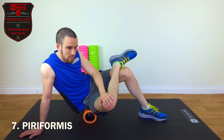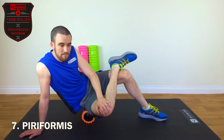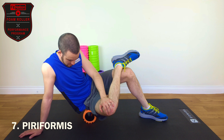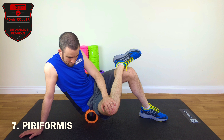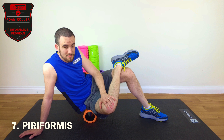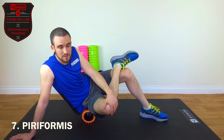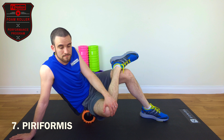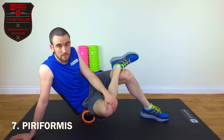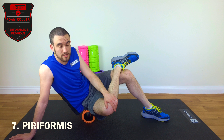With this one you can do some cross friction at the same time. Find a nice tense part — generally you'll find that will be just slightly below where the piriformis is. Mine is about here, so we'll just pause on that section for 20 seconds. That's our pause — allowing the muscle to open up, as we've mentioned before. Then once the pause has been done, we'll do our five cross friction rotations.